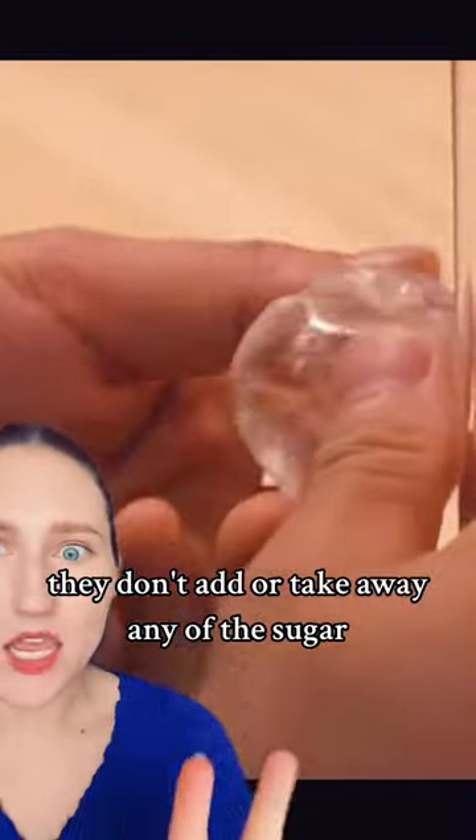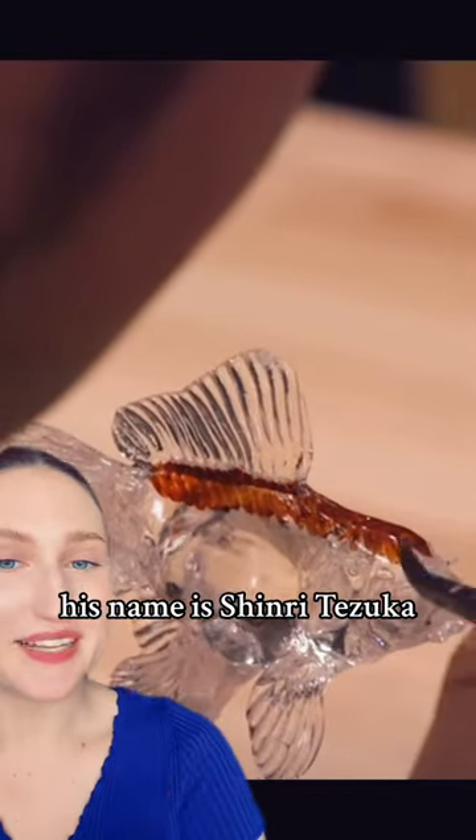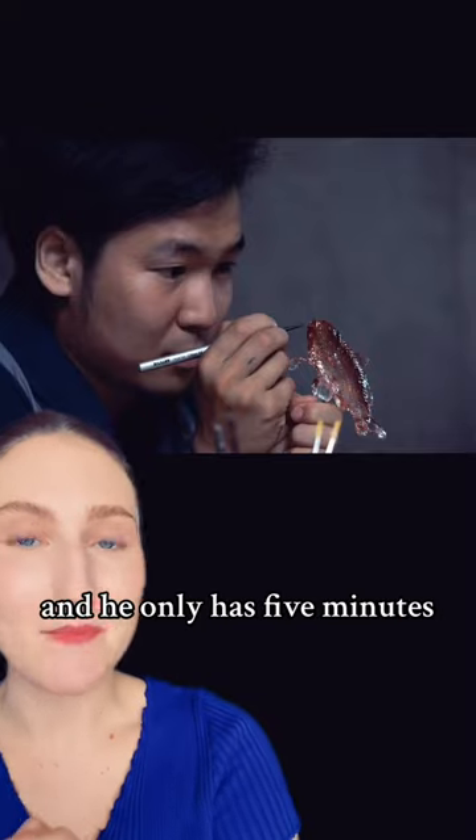They don't add or take away any of the sugar. They make it into a tiny little ball, put it on the little sugar stick, and then start carving it. The artist working in this video is named Shinri Tezuka, and he is one of the leading craftsmen in this field.